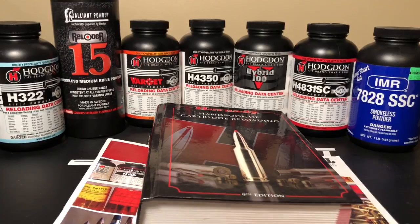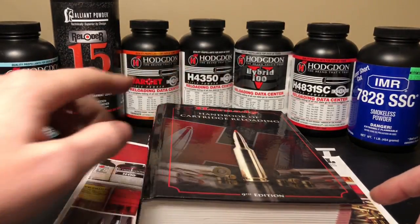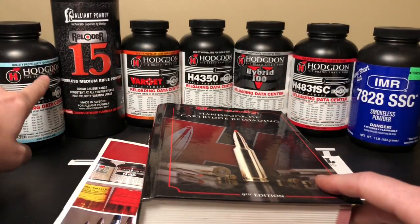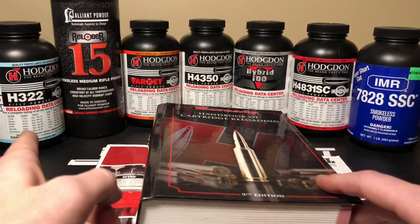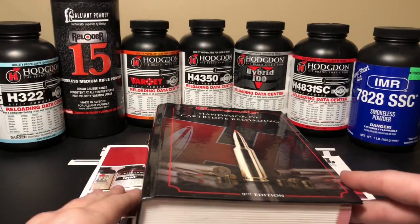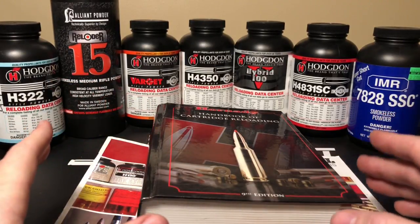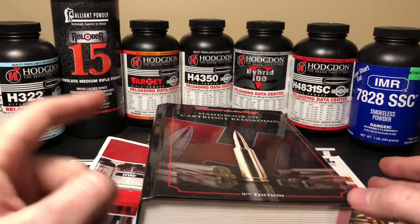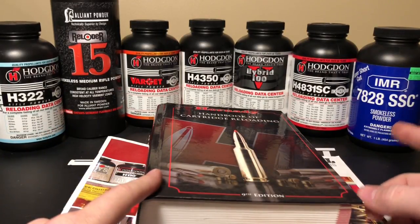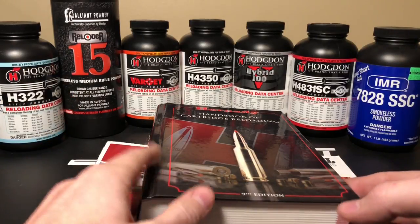As you'll notice going through a data manual, certain powders will appear under multiple bullets because there's a range of bullets they work with. H322 works with the light bullets in a .243. Varget is a little more towards the middle and has a pretty wide range of what it can do. However, 7828 you're really only going to see with the heavy caliber bullets. So let's take a look at some load data.